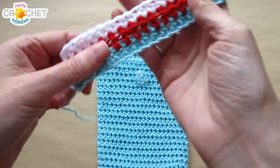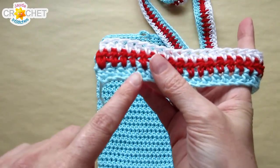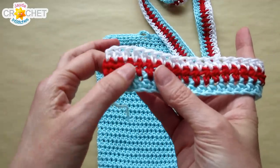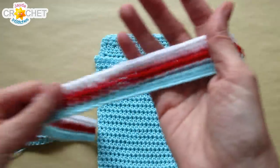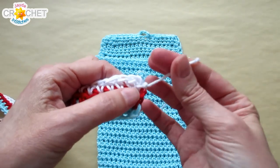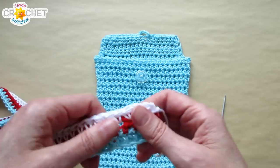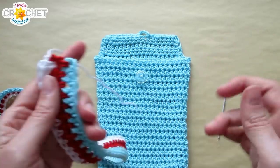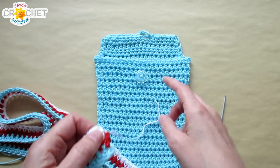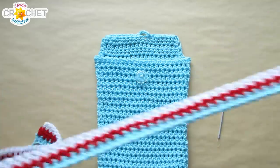I finished my strap — it's three rows long, each row is 130 half double crochet stitches. I fastened off and joined a new color for each row: I started with aqua, then red, then white. I'm going to use the long tails to sew down the edges of my strap to either side of my purse. If you made your strap all one color, just cut a length of yarn and use that to sew down the edge that doesn't have a long tail.